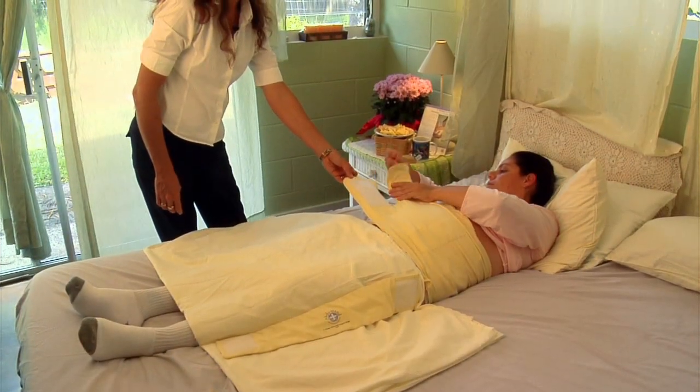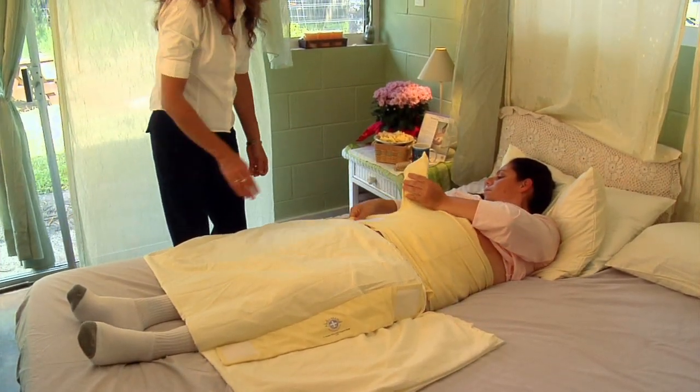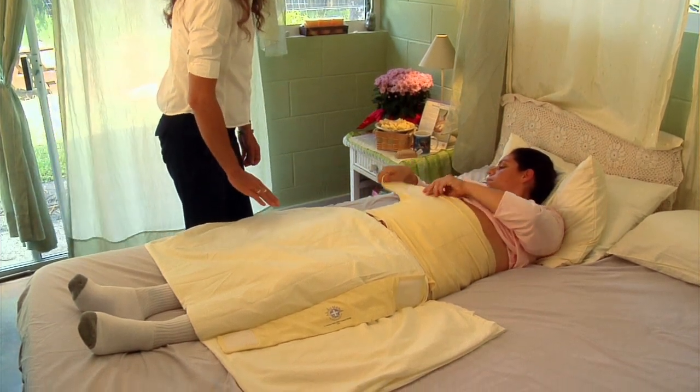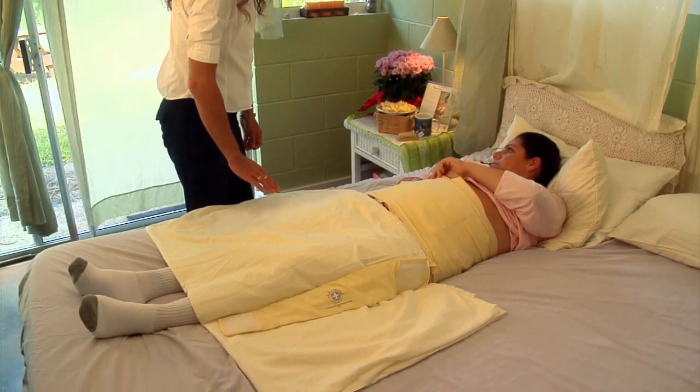Bottom strap first. That's right. Secure that bottom strap first over the incision, and then do the top strap as you like.